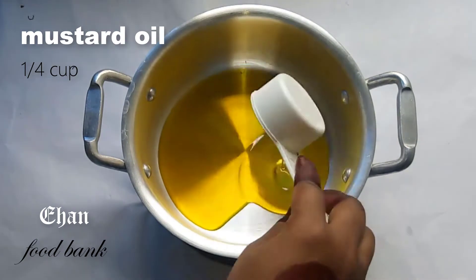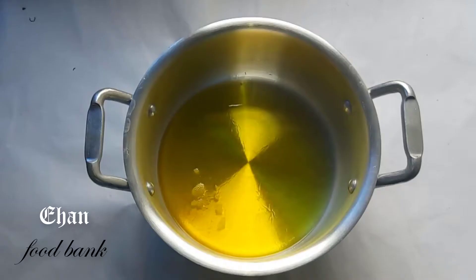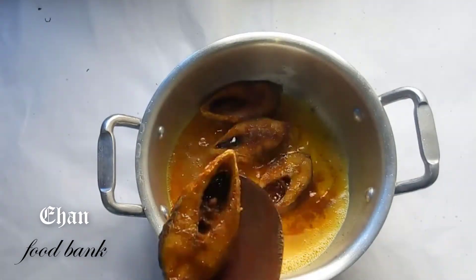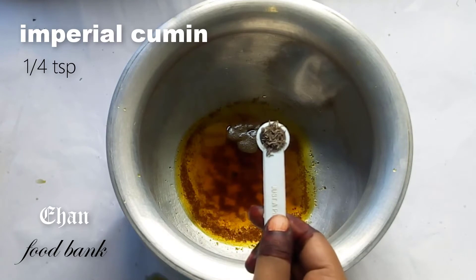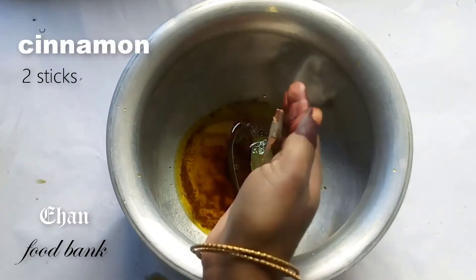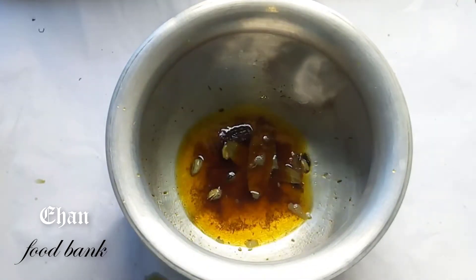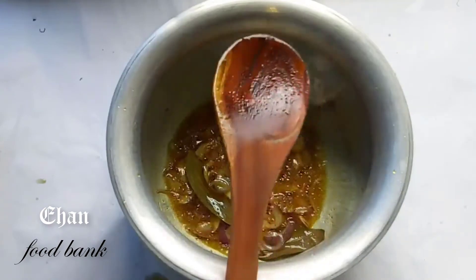এবার আমি একটি প্যানে 1 ফোর কাপ সরষের তেল দিয়ে দিচ্ছি, আর ভেজে নিবো। মাজকুলে ভাজা হয়ে গেছে। এগুলো এখন উঠিয়ে নিচ্ছি। এবার দিয়েছি দুটো তেজপাতা, দারুচিনি, চুক্র দিয়েছি, দুটো ধনেপাতা — এলাচ, এলাচ মাথা কু। এবার পেঁয়াজ কুলিকে তেলে মুখ হালকা লাল করে ভেজে নিতে হবে। (Now adding 1/4 cup mustard oil in a pan and frying. Once fried, removing them. Added two bay leaves, cinnamon, cloves, cardamom. Fry the onions lightly until golden.)